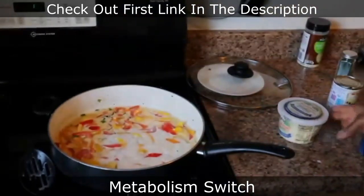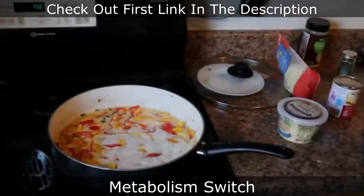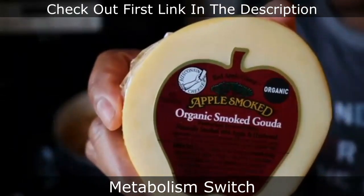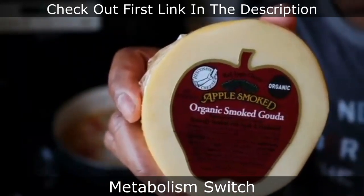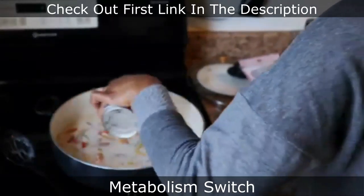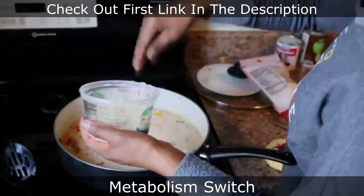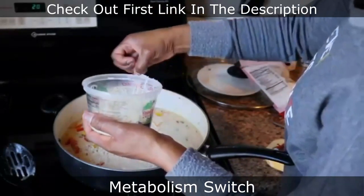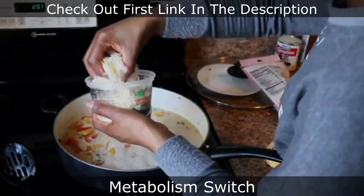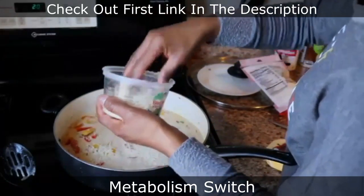I didn't add the evaporated milk yet. I'm showing you the four-cheese mix I used: a parmesan, romano, asiago, and fontina blend. I also had some shredded parmesan romano. And then the kicker — this smoked gouda makes so much difference in cheesy pasta dishes. That smoked gouda takes it to another level. Now I'm adding the evaporated milk after letting the coconut milk cook for about two minutes, then adding the four-cheese blend.